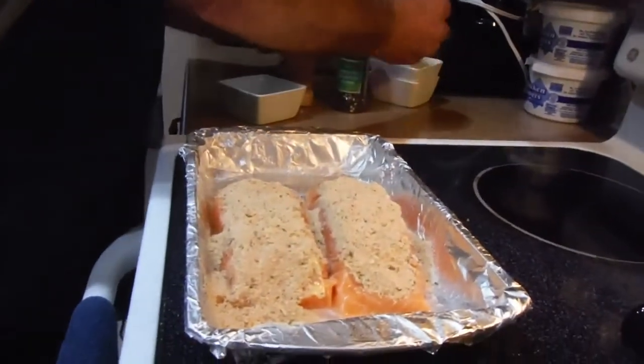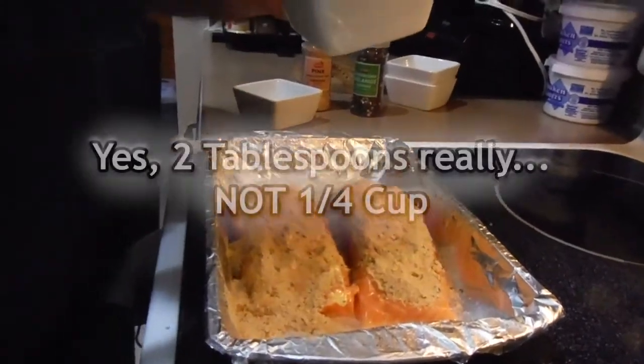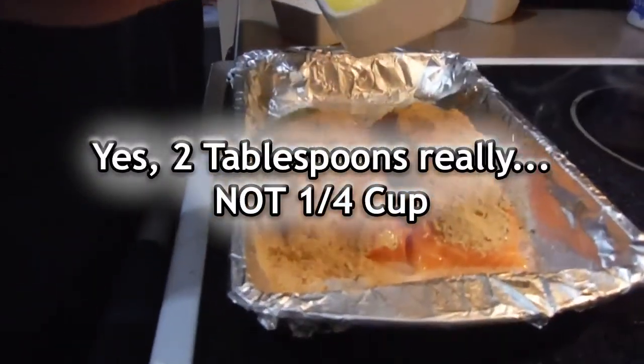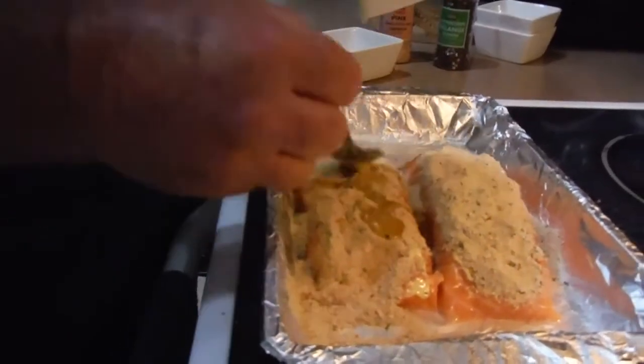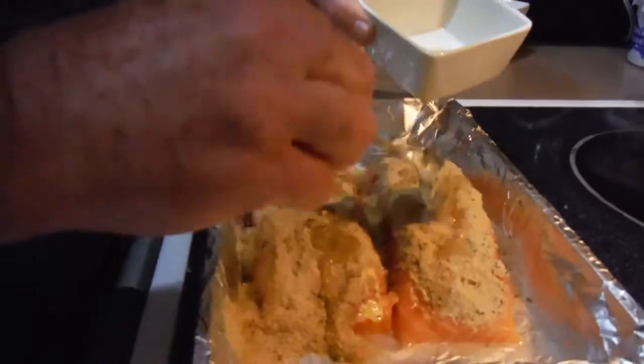Last but not least, we have a quarter cup of melted butter that we're just going to drizzle over the top.